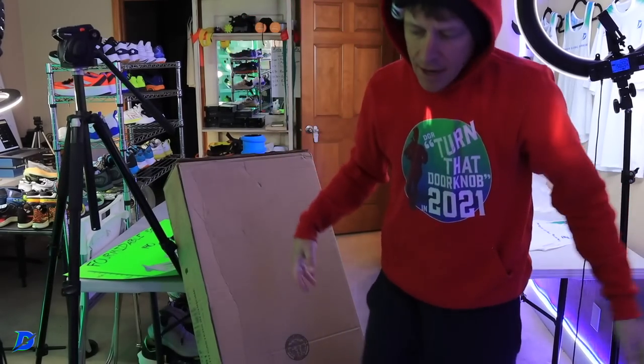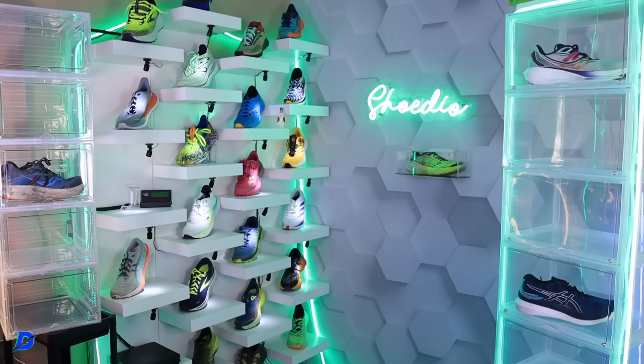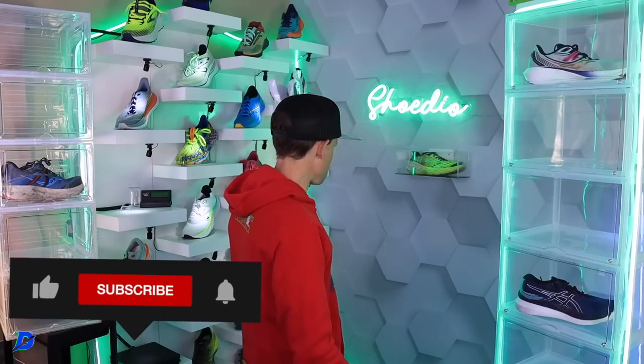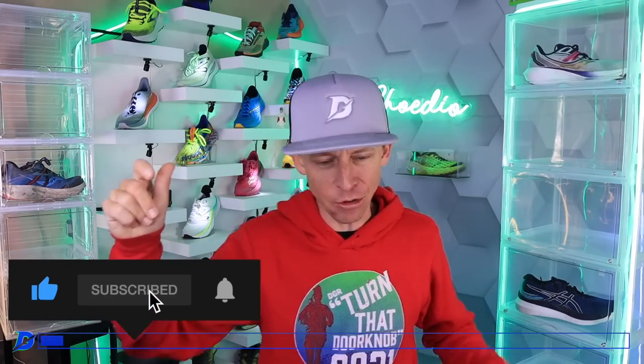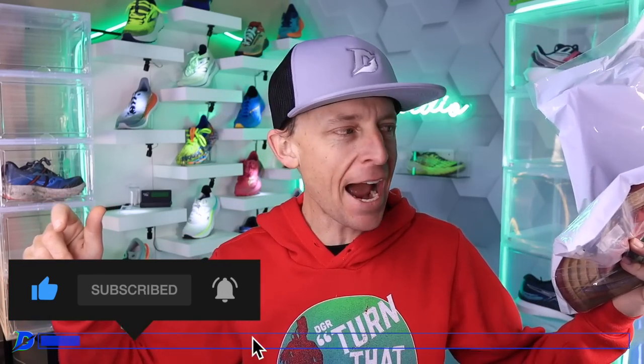Okay, here we go. Let's talk about these shoes. As we get rolling into the studio, blue bar on your screen — you know what that means. Perk up your ears. Fractel in the house.